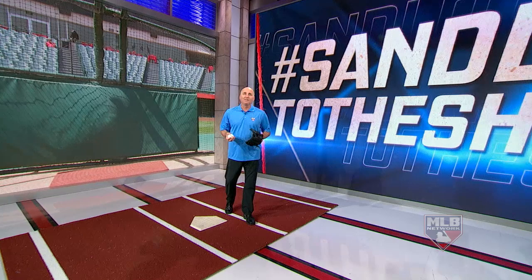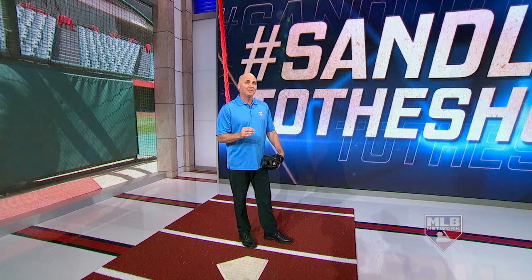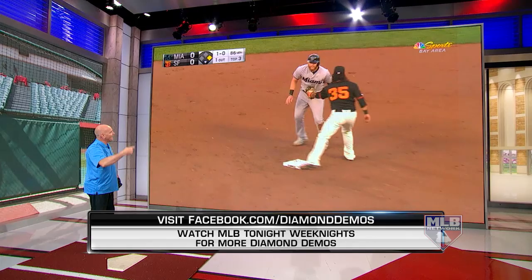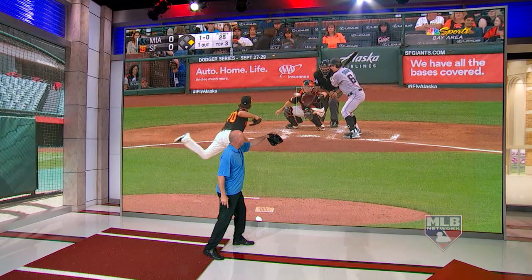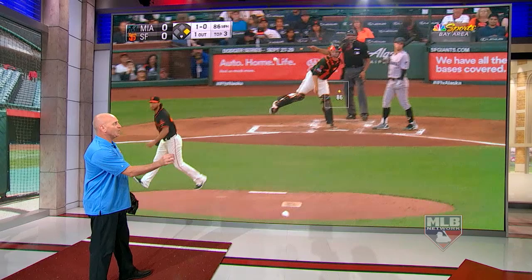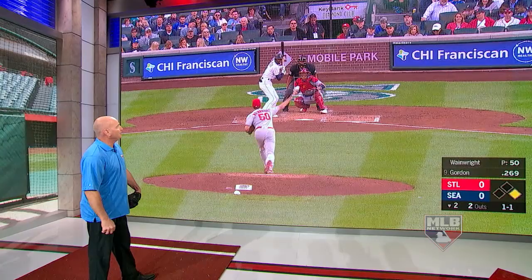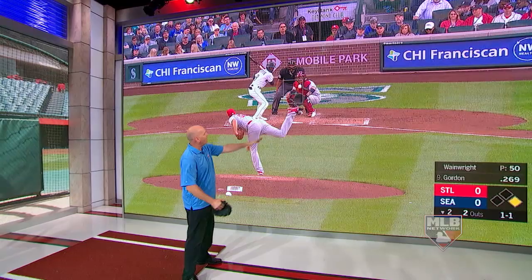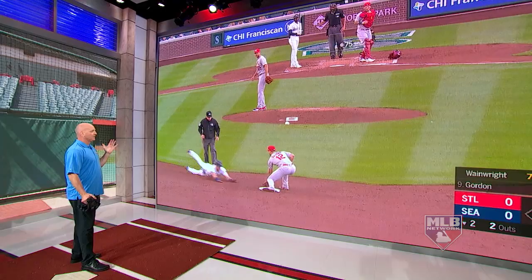Welcome back to the Hashtag Sandlot to the Show special. I made my way over to Studio 21 to break down one of the most important positions on the field — catcher. Before we look at some catching clips, I'd like to give you an advanced thought or two. Buster Posey's been doing this for a while — I really want you to look at his feet. With a right-hand hitter in the box, watch his right foot come to center, his left foot goes to target, stopping just before home plate so he doesn't slip. That's nice.